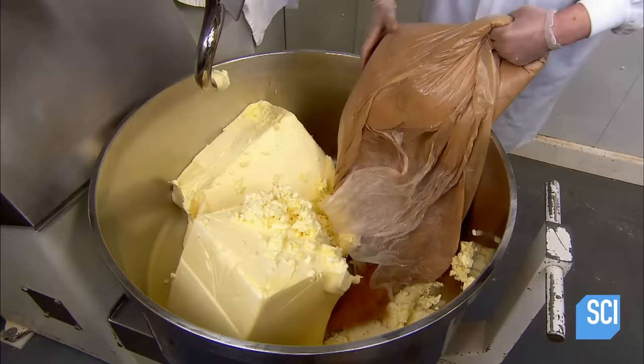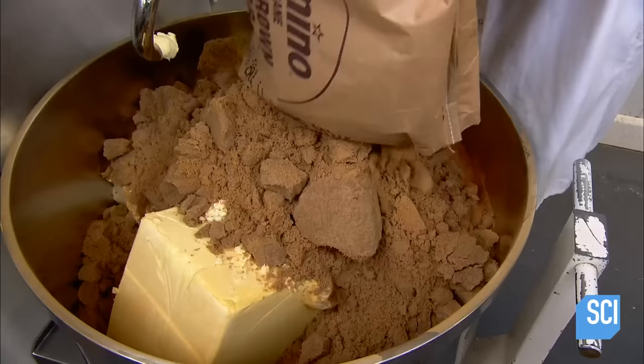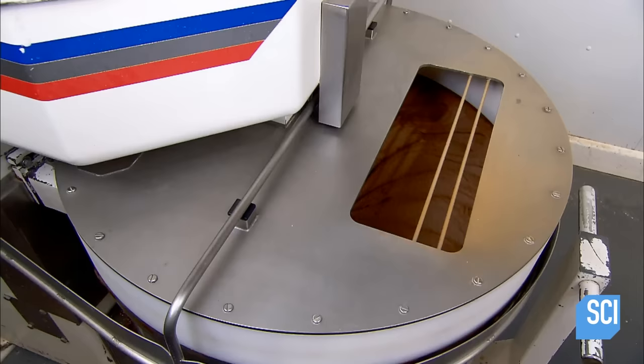Next up is the sticky bun filling called cinnamon schmear. It starts with blocks of butter and lots of ground cinnamon. They add brown sugar instead of white, as it has an intense molasses flavor and is stickier than white sugar. Canola oil loosens and homogenizes the ingredients.